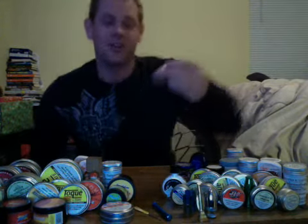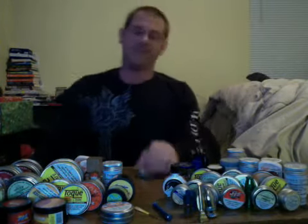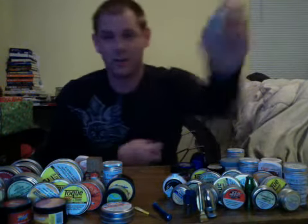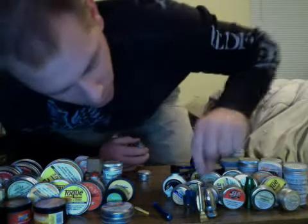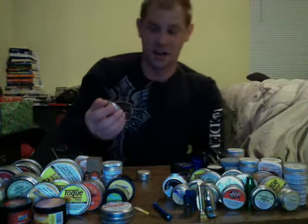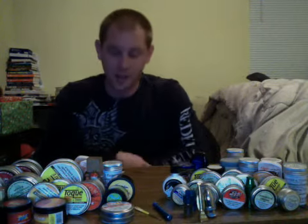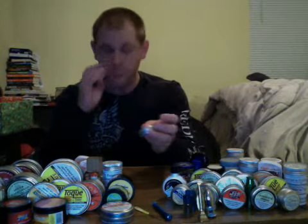Today we are going to be doing a review on McChrystal's Smoker's Blend. And this one actually kind of surprised me. I should have known that from the get-go, because you have the normal McChrystal's label, but then out of nowhere you get this black label that kind of makes it look like an off-brand label for the Smoker's Blend. I don't know if they were trying to make it look a little bit edgy, but this is what you get — this black label for the Smoker's Blend.